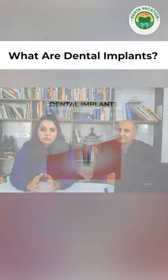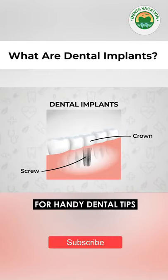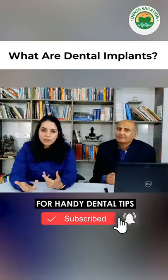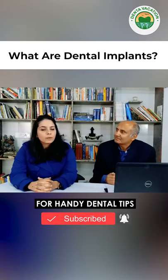An implant is basically a screw-like object which is made of titanium. This titanium is biocompatible, which means that it won't harm any of your oral tissues — it's compatible with them and it doesn't cause any allergies.